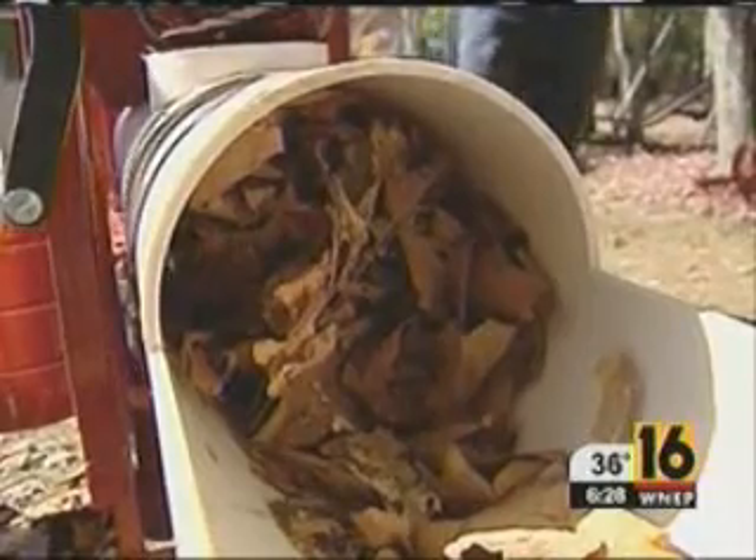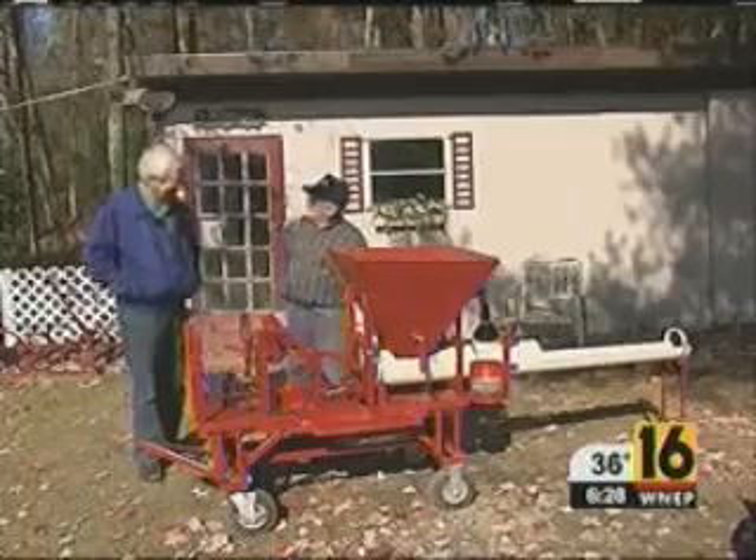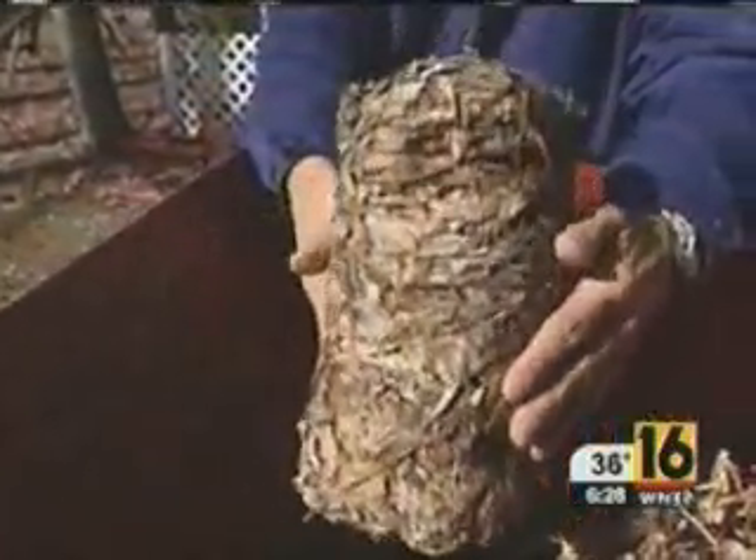Inside the tube, glue is sprayed on. My wife came up with flour and water, so we use flour and water. A small bulb heats the mass of leaves, drying out the glue and making the log solid.